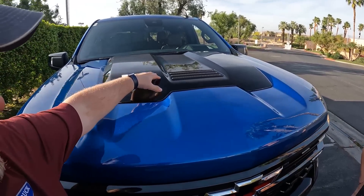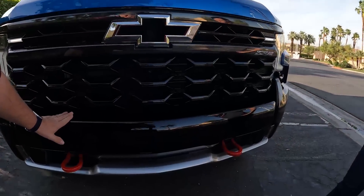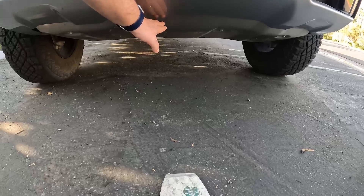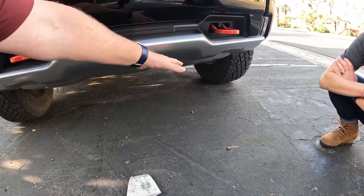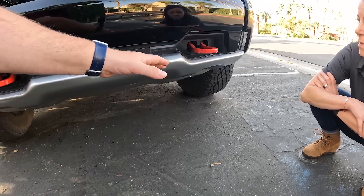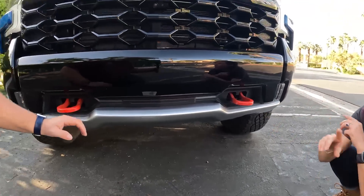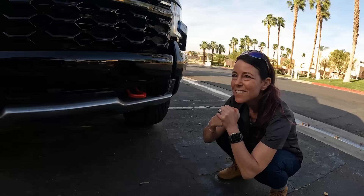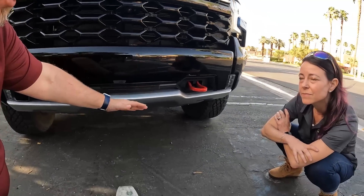Another important thing: we have a different bottom fascia skid plate that goes all the way back, and we do have one on the transfer case as well. Almost 32 inches of front approach angle — that's different from the prior generation Silverado Trail Boss. We have tow hooks here. Basically it's a Trail Boss with a two-inch lift and different tires, plus the new grille.